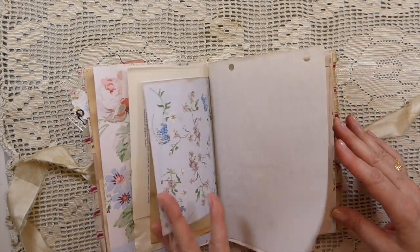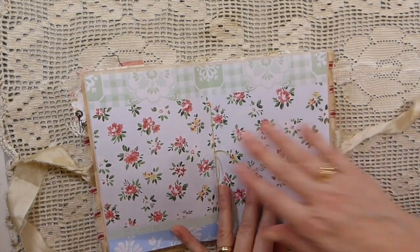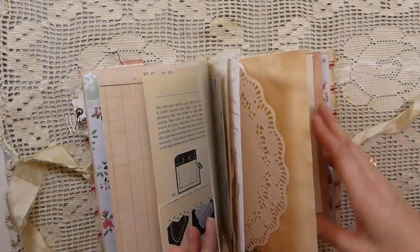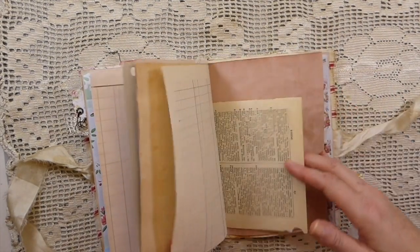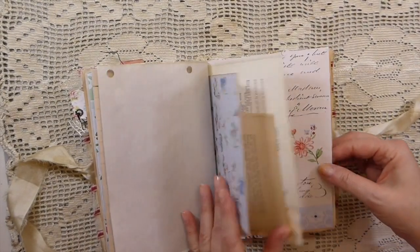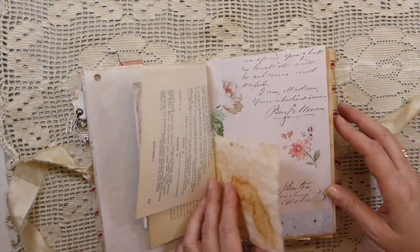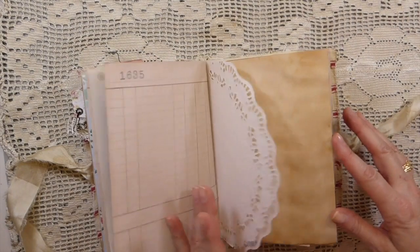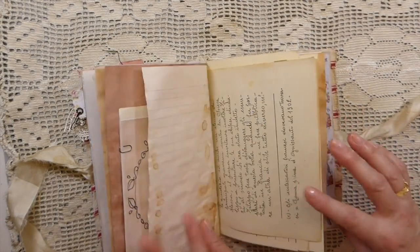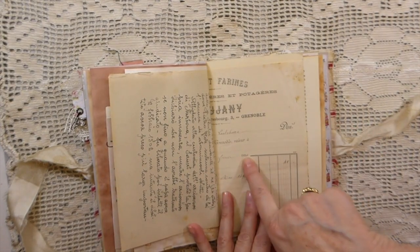I've kept it very minimal on decorating — beautiful papers here. I was going to see if I could get a date on the receipts in there. They were French vintage, so I think they were about late 1800s, and then the vintage book pages as well. I've got 1894 on one.